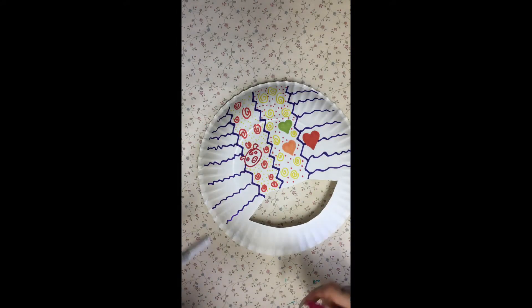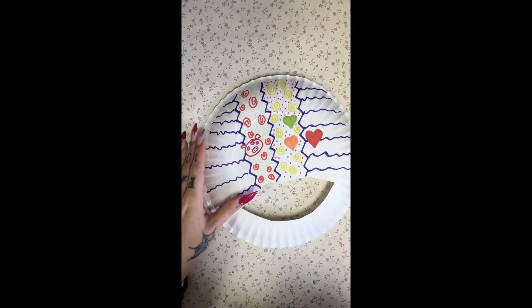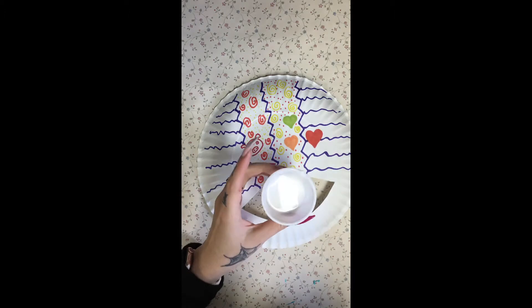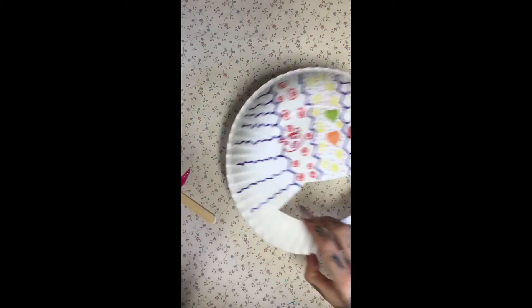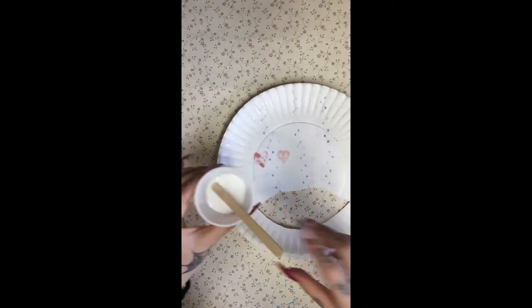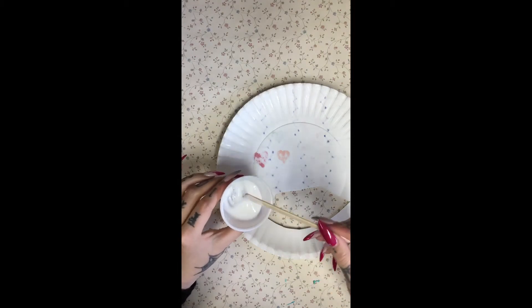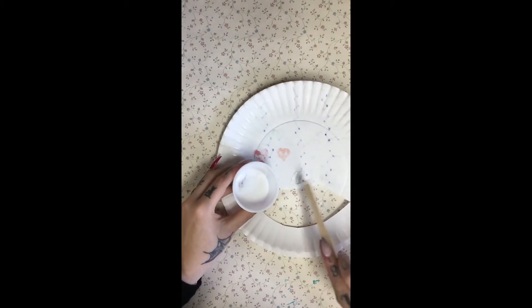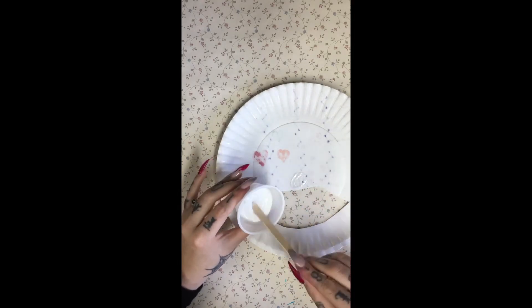Alright, and now I am done with all of my doodles and coloring. I'm going to take my glue and my popsicle stick and I'm going to flip the plate over and I'm going to start applying the glue where I want it. And I'm using the same stick as an applicator that you're going to actually stick on the plate.